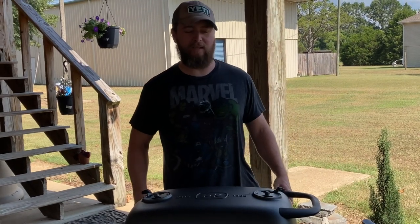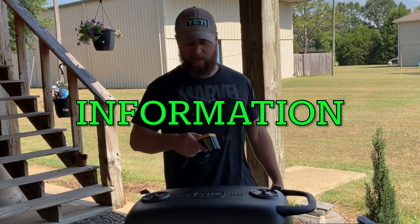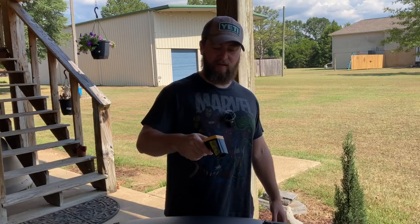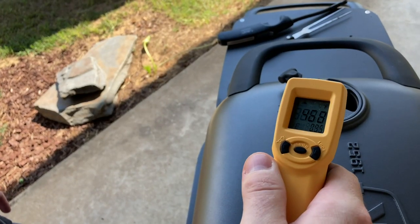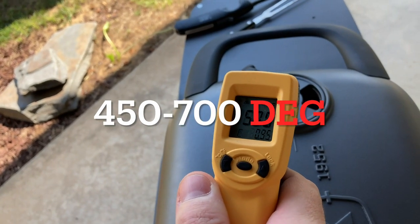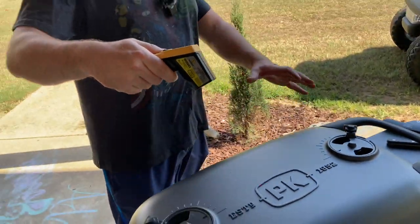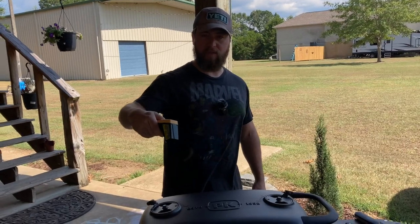So we're about 20 minutes into this burn-off on the PK grill. I've got my Thermoworks infrared gun right here. Right there at the vent, I was telling you the whole surface is going to get a lot hotter than what you're used to. Right there at the vent we're looking at over 500 degrees — 562, 6. And if you scan all over the surface, there's not really a place on it that's below 400 degrees. Be very careful with kids running around — do not let them touch this grill because it is going to get hot. That is what it's made to do.